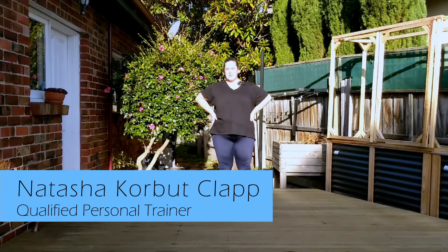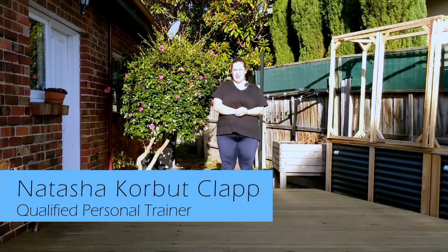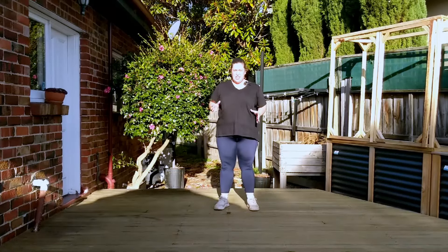Okay folks, welcome back to my channel. My name is Natasha from Diverse Personal Training, and today we are doing a simple workout — just stepping to the beat. We're going to change it up every 30 seconds and do a new style of stepping. Forgive me if we repeat a few movements.